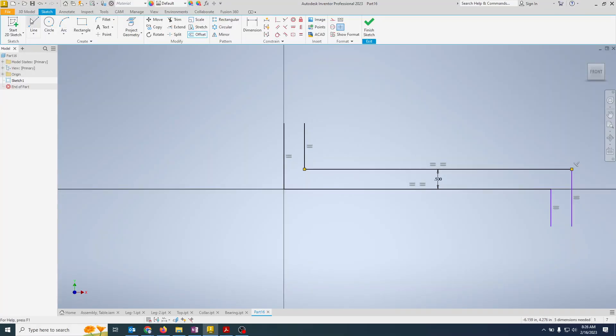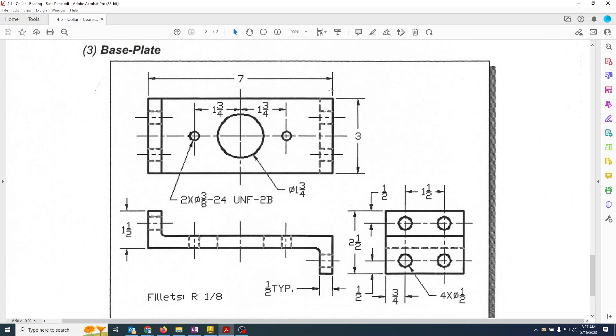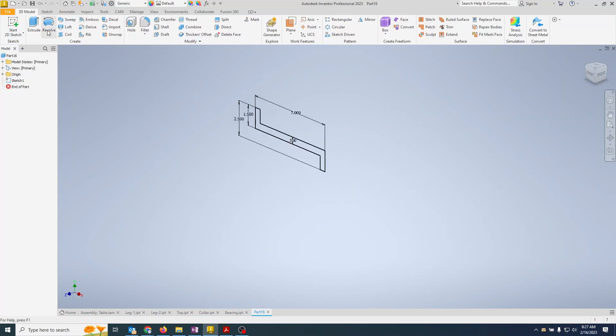The half-inch is typical. We'll add lines here and here. The sketch is already set up — we just need the height: 1.5 inches from top to bottom. Then seven inches overall length, and 2.5 inches overall depth. Keeping with the design intent, that 2.5 is important, so that's what we're going to use. The part is now fully constrained.